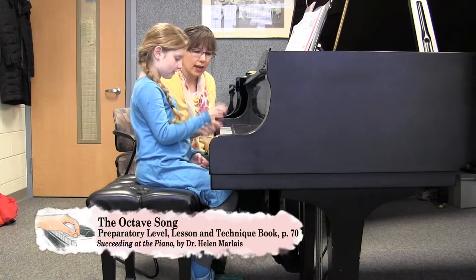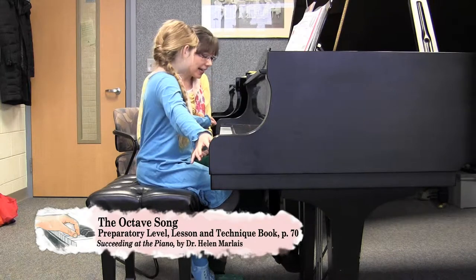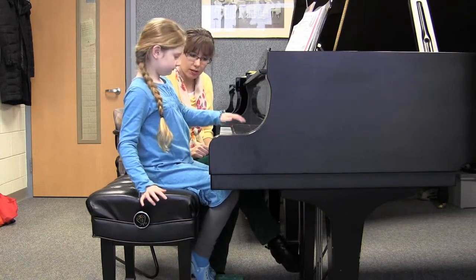An octave is when you play eight notes apart from each other. Those are all octaves. Find any other note besides C and play eight octaves. Those would be all octaves too.